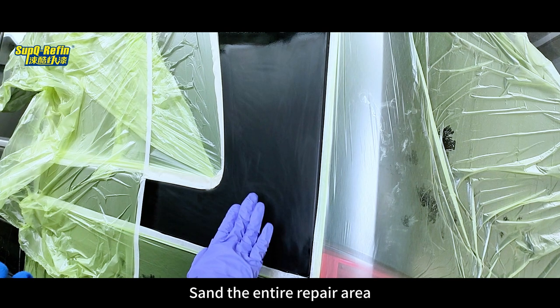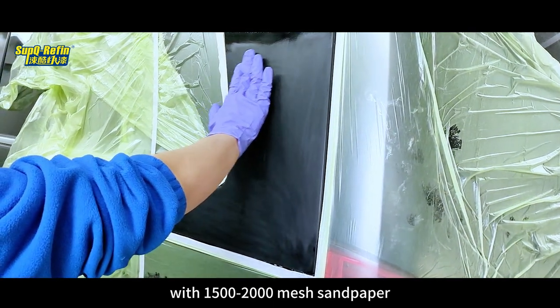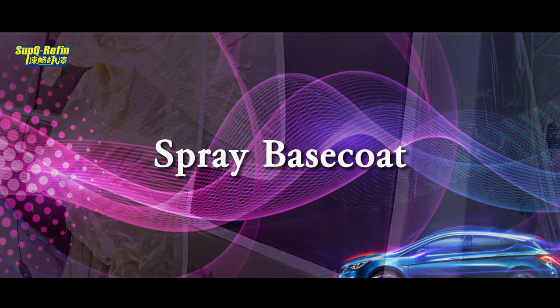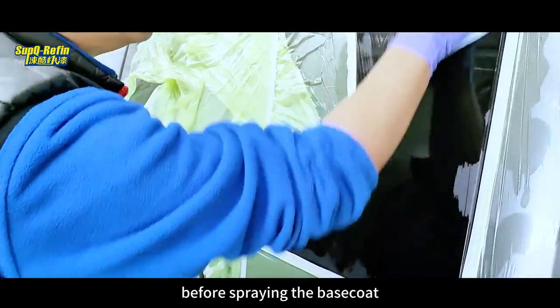Sand the entire repair area with 1500–2000 mesh sandpaper until it has a matte gloss, and make a proper mask. Clean and degrease the entire repair area before spraying the base coat.